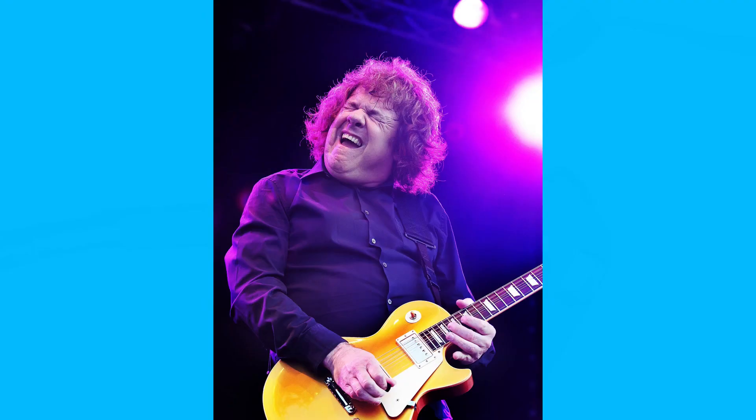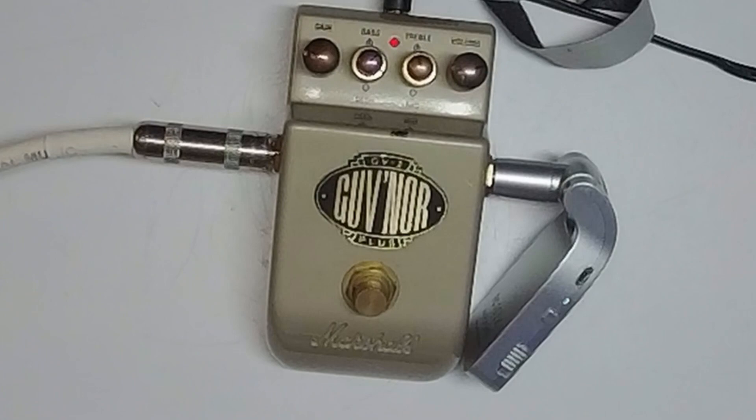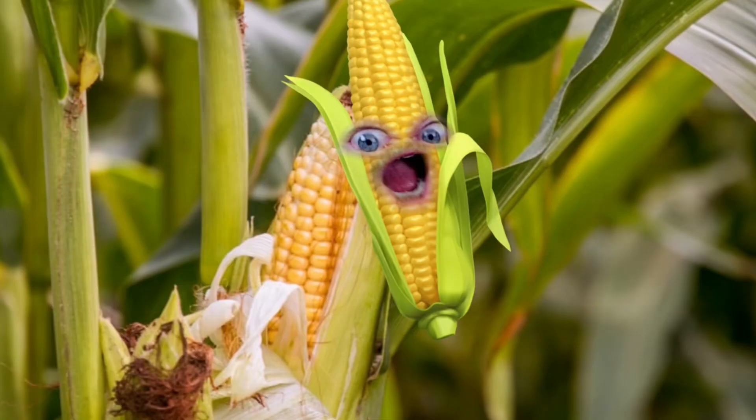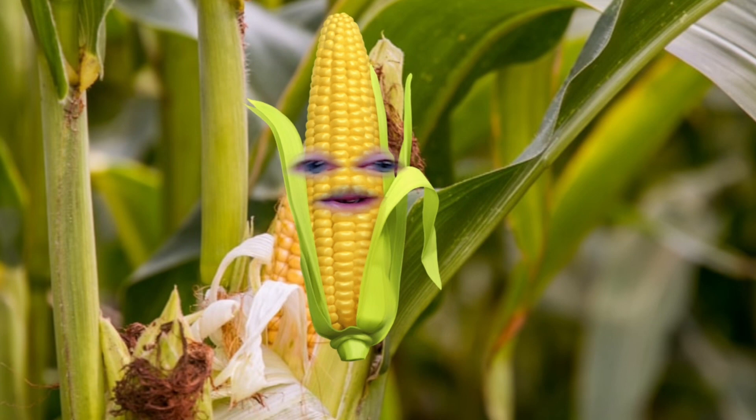Now the Governor is a Marshall pedal. This is, I think, the second version of it. It's touted to be like the sound of Gary Moore — his secret weapon. So this is the amp straight. Don't mean to be corny, but if you hit like, smash the bell, and subscribe, so you can see more videos after we make them. There's the amp straight.